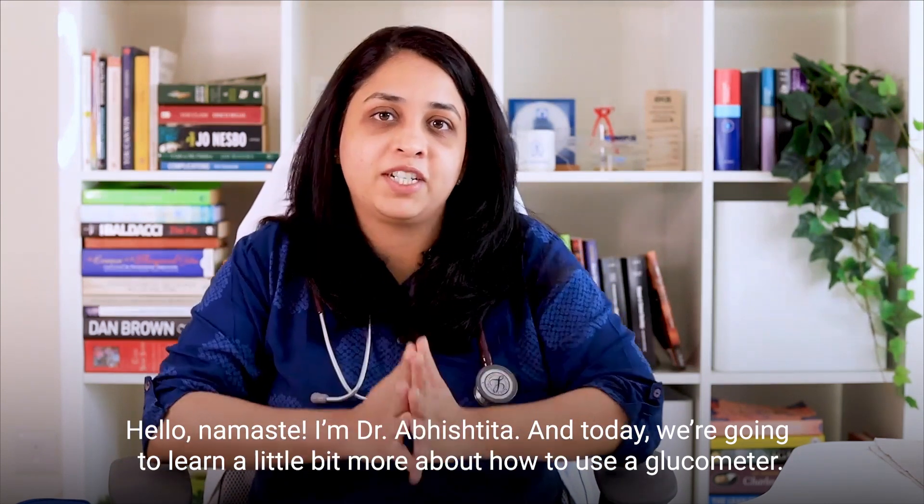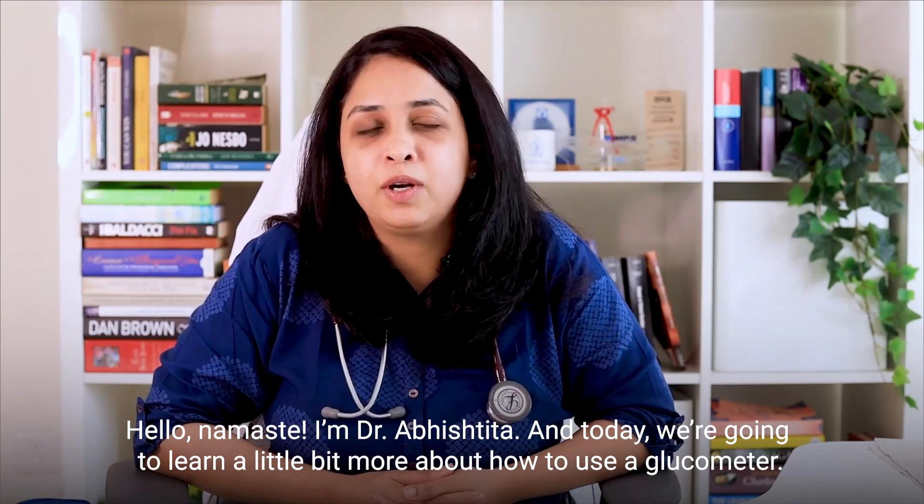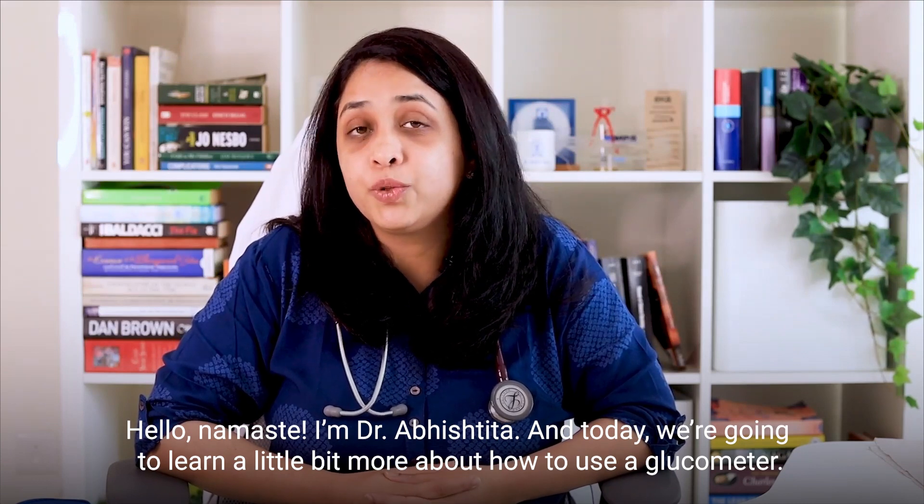Hello, Namaste. I am Dr. Abishita and today we're going to learn a little bit more about how to use a glucometer.